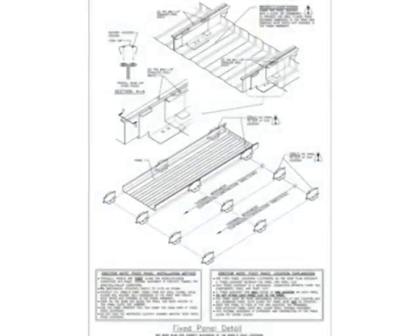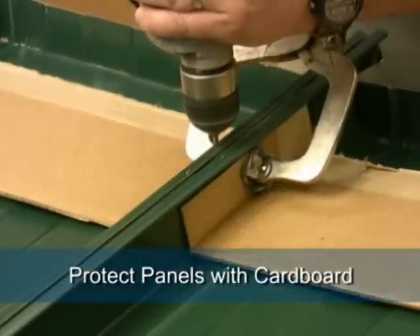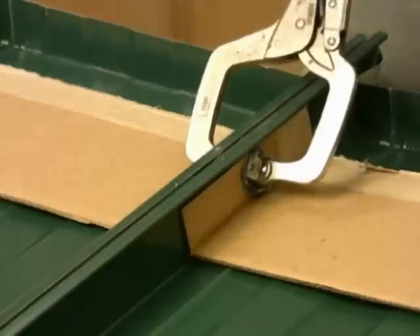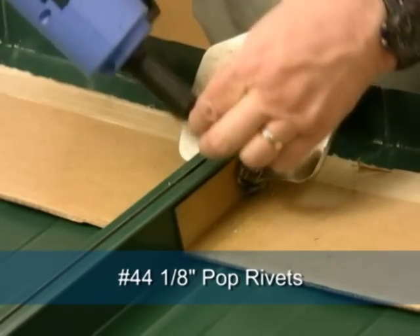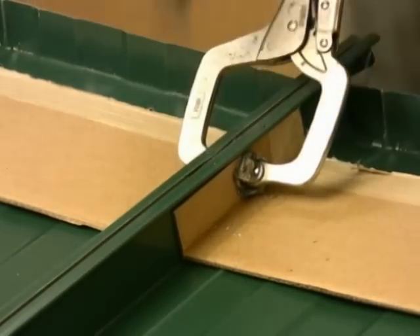Remember, this is only done at one location on the roof so that the remaining panel length is free to expand and contract. The panel and clip will need to be drilled, so protect the paint finish by using a cardboard shield under the area of work. This will prevent hot burrs from melting into the paint finish. A number 30 drill bit is used to drill the holes which will be filled with number 44 one-eighth inch pop rivets. Ensure proper seating of the rivets as they are installed.